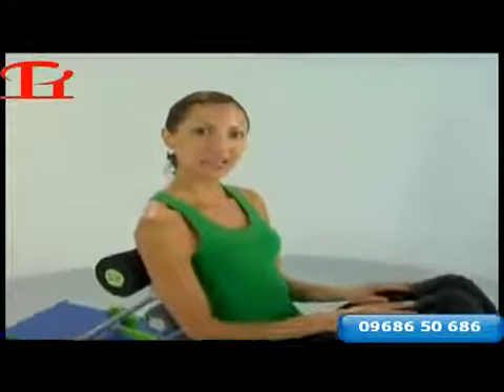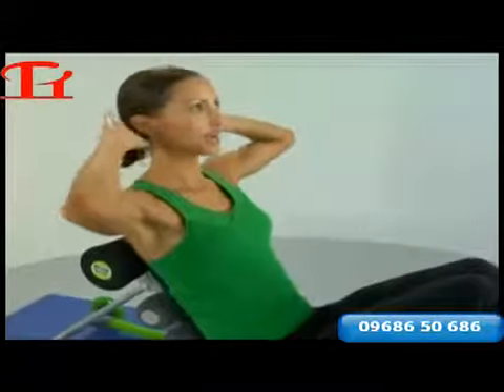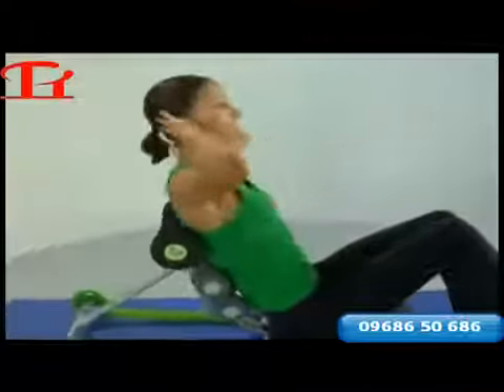Go ahead and relax those arms. Let's add another variation — we'll start engaging the obliques, which are on the side. Hands behind the head, relaxing the shoulders. Coming all the way back, now twisting as we come up. And again with the breathing: inhaling as we come back, exhaling as we execute the crunch on the way up.